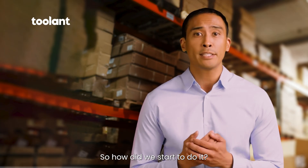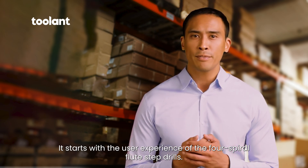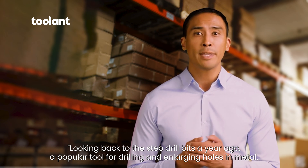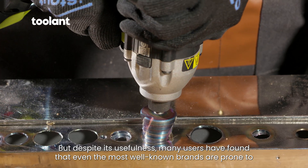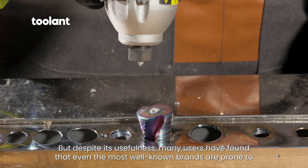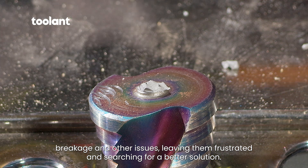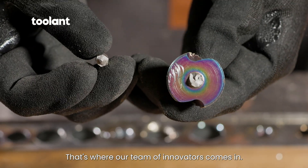So, how did we start to do it? It starts with the user experience of the four spiral flute step drills. Looking back to the step drill bits a year ago, a popular tool for drilling and enlarging holes in metal. But despite its usefulness, many users found that even the most well-known brands are prone to breakage and other issues, leaving them frustrated and searching for a better solution. That's where our team of innovators comes in.